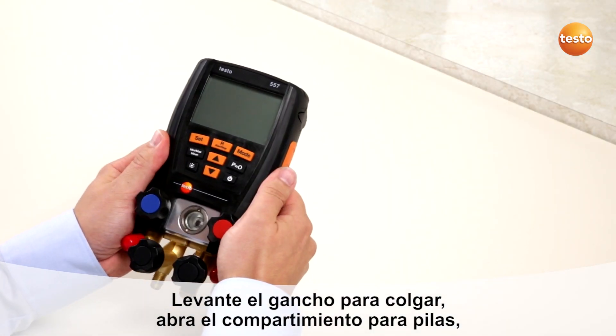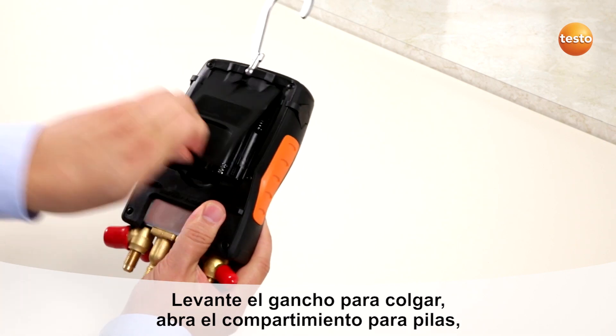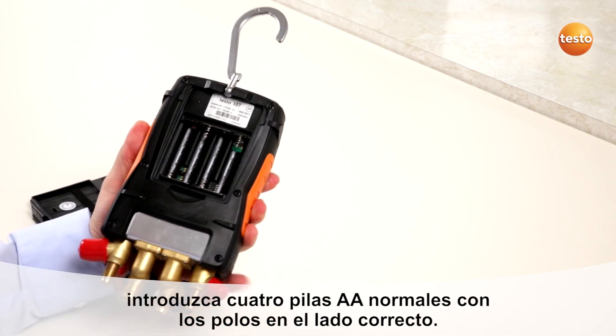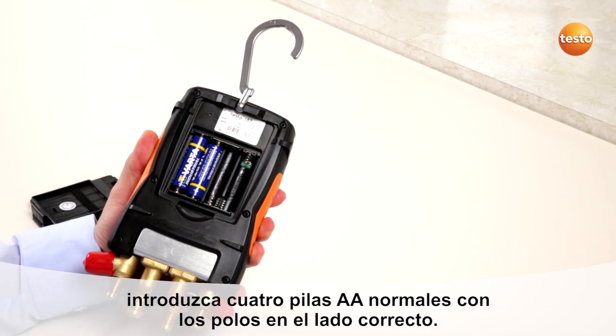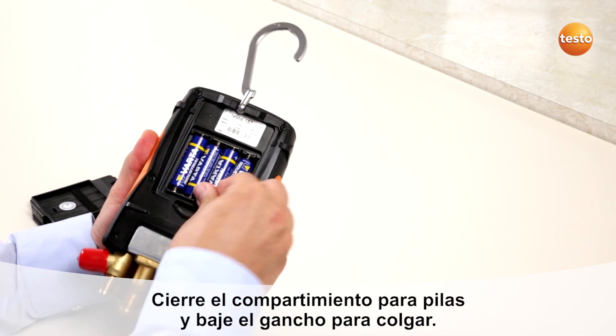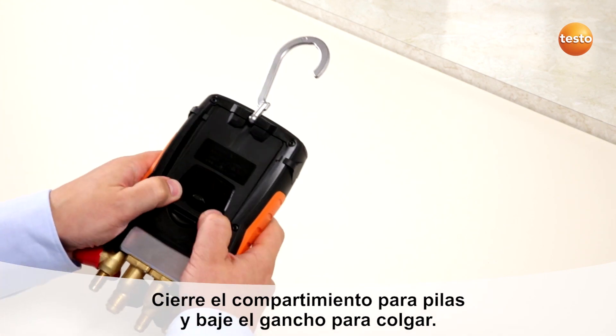For starting the Testo 557, open the hook, open up the battery compartment, put in four standard AA batteries, close the battery compartment and put in the hook.